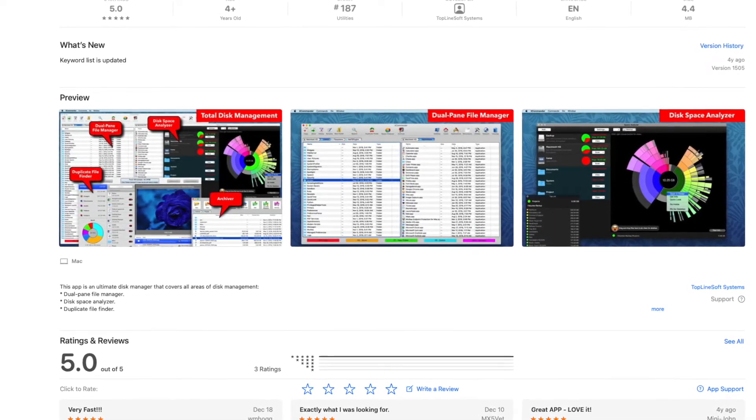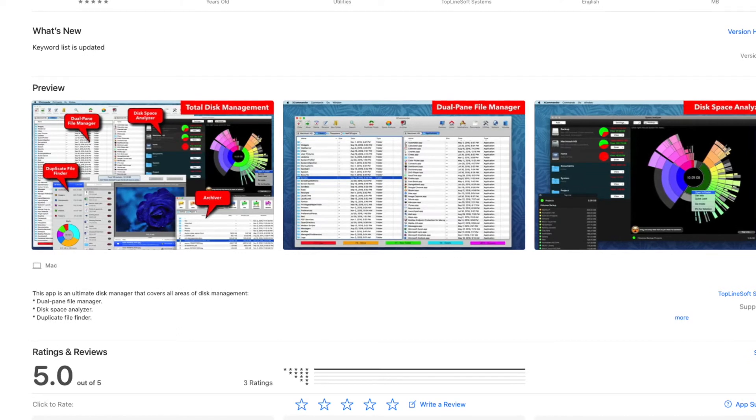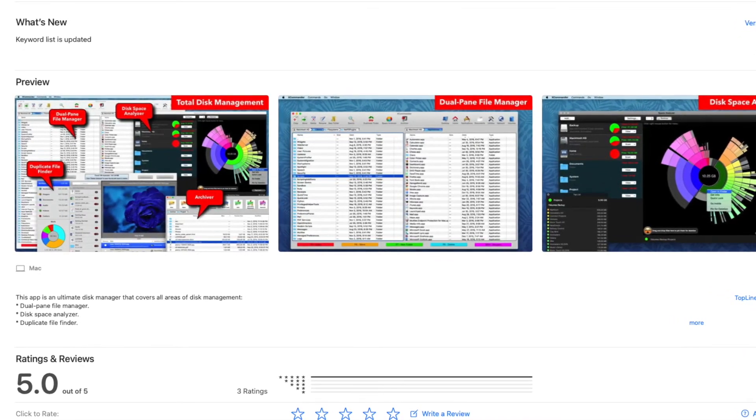I don't really like the Finder. I really like Windows File Explorer where you can find where all your files are and manipulate and move them. You can do a lot of that with Finder but it's not as easy to just find the drive, drill down, and move things. So I found a program called XCommander, which is a fully-featured file management tool that works great and tells you a lot of information about your computer. It makes it a little easier to manage things.